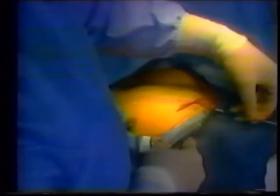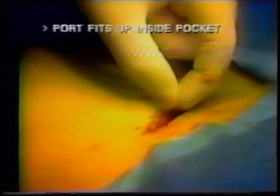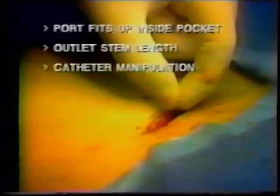Cut the catheter from the trocar at a right angle. After measuring the needed catheter length, cut it. When measuring, remember that the port fits up inside the pocket. The outlet stem length, along with any anticipated catheter manipulation, must be taken into account.